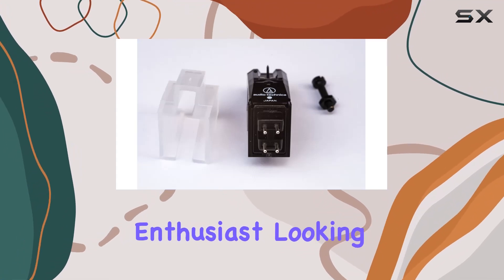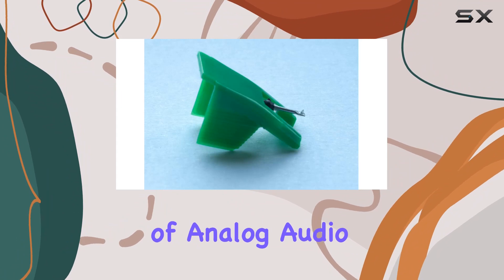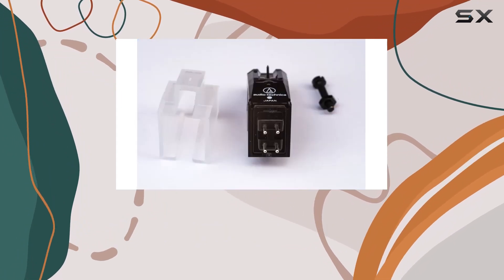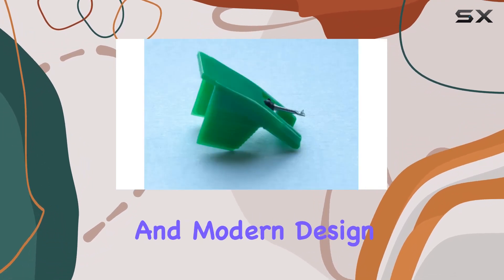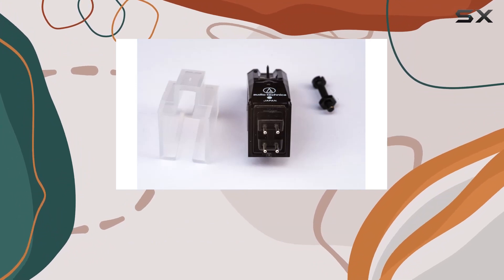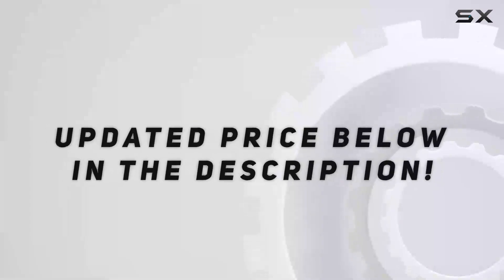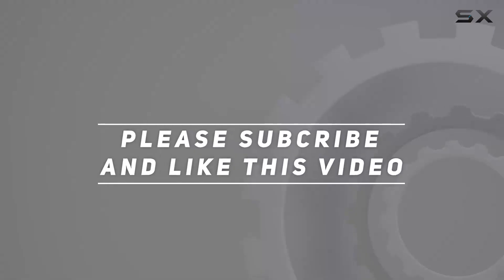Whether you're a vinyl enthusiast looking to revive your vintage setup or someone stepping into the world of analog audio, the Audio-Technica cartridge for Hitachi HT series is a solid choice. It's a blend of Japanese craftsmanship and modern design, offering a perfect balance between nostalgia and contemporary performance. Check out the video description for an updated price, and thank you for watching.